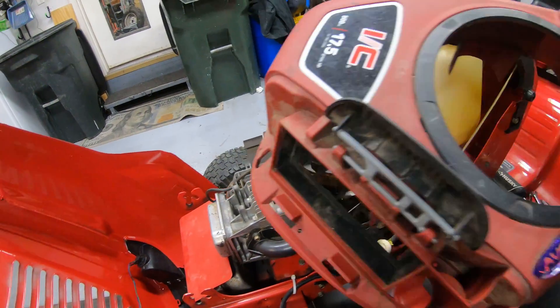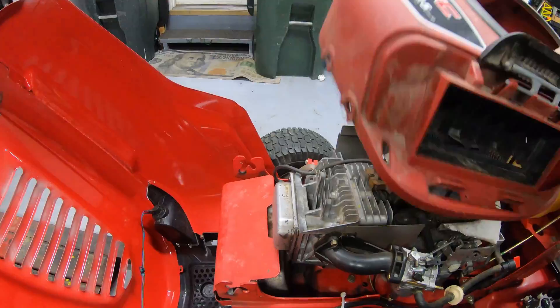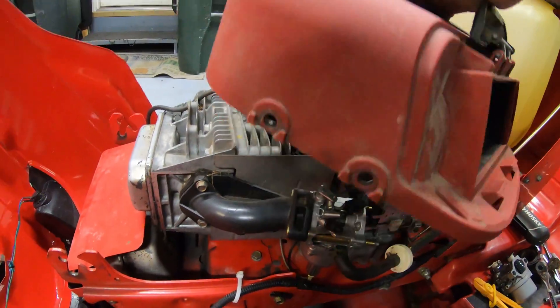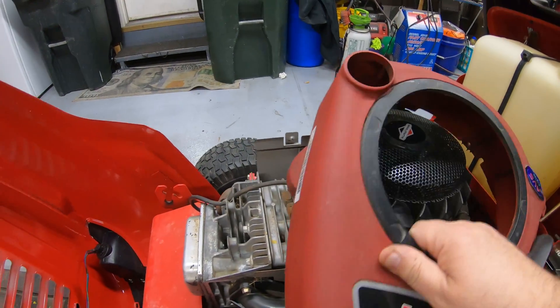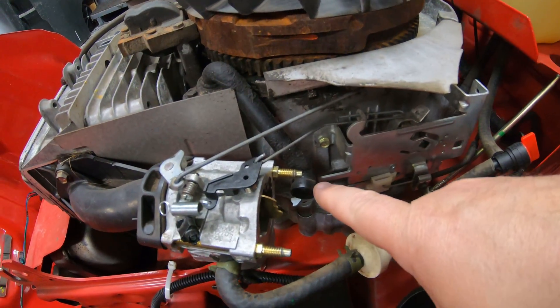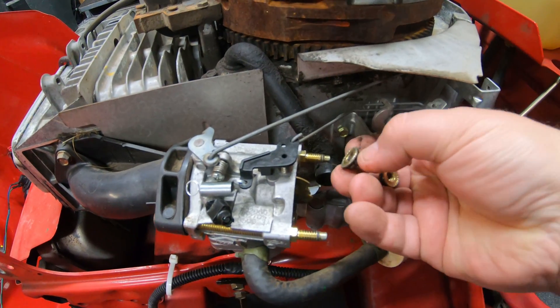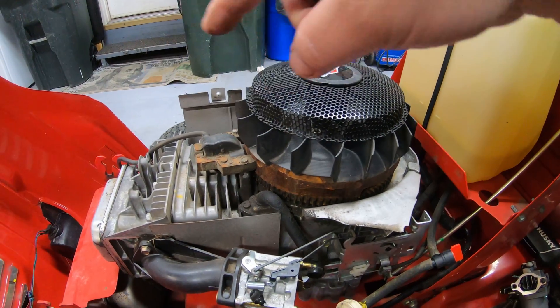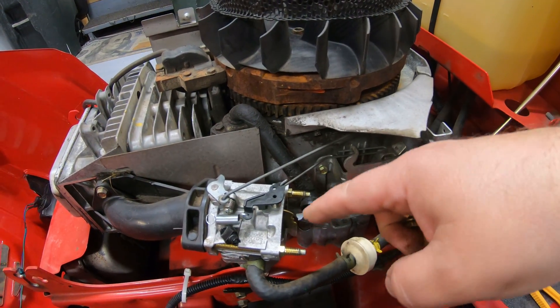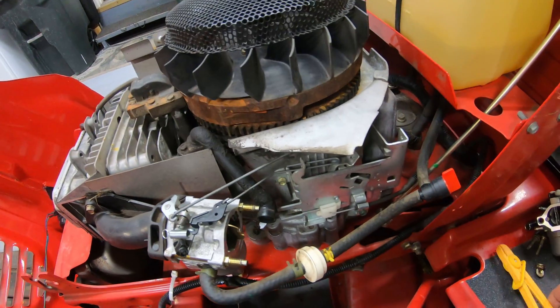First thing you'll want to do is take this top cover off. There are two bolts in the back and two bolts in the front. You may have to remove your oil dipstick to get it off. There's also a hose that connects right here. I've already got the intake side of the air cleaner box off. You've got two nuts right here — just take those off. That's a total of six fasteners with the two back here, two there, and two on your carburetor itself, and that removes everything from the top of the engine.